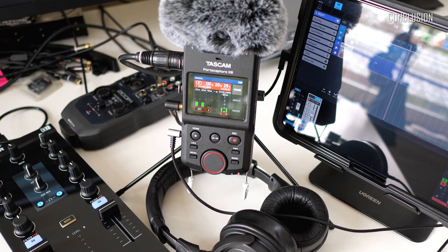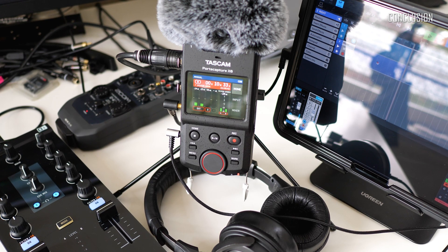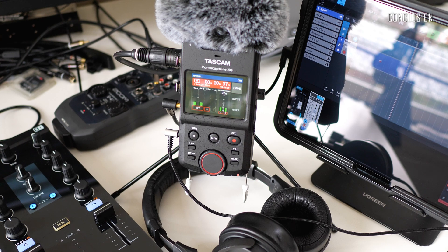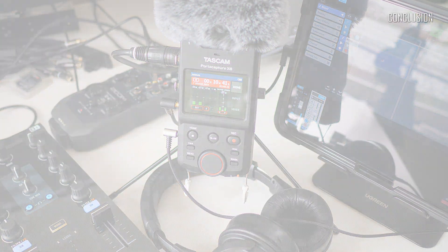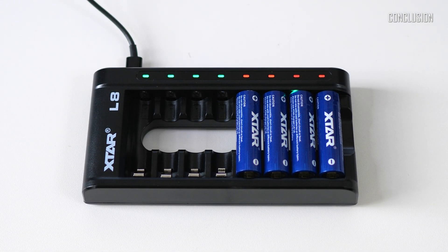Although it is more expensive than premium class nickel metal hydride siblings, it also brings a lot to the table — starting from significantly longer discharge time and battery life, and ending with the small low voltage indicator on top of the battery. The X-Star L8 smart charger has all kinds of protections, dry battery detection, and is also capable of reviving over-discharged batteries. I would totally recommend it to anyone.